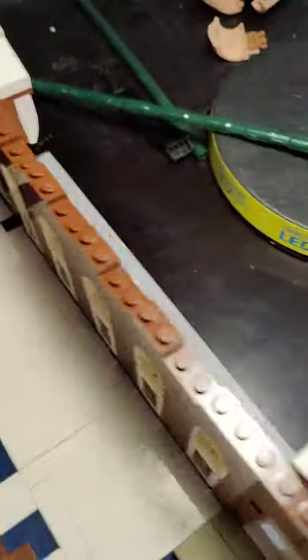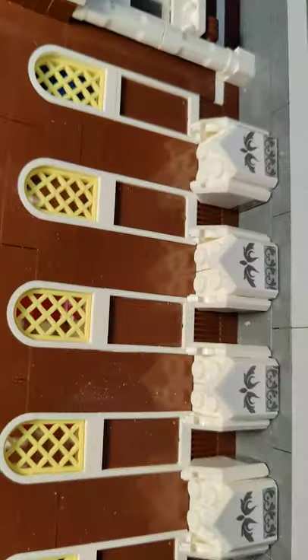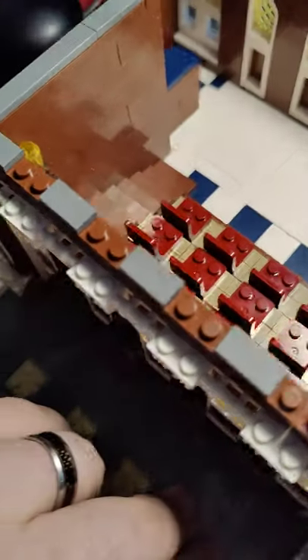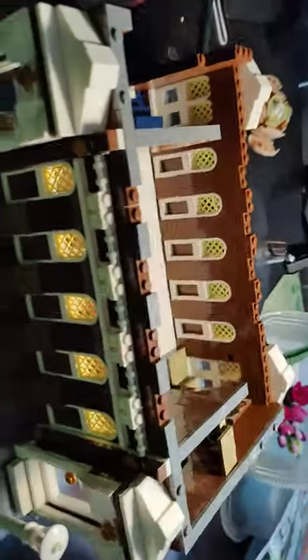So really cool build so far. And then we've got some detail here on the back — you've got your little columns, stuff like that. Still working on it of course. But that's part one of that.